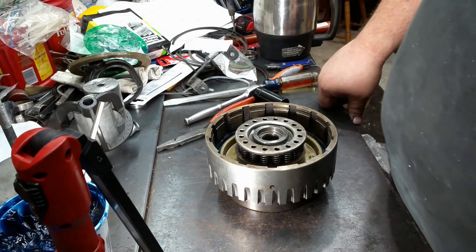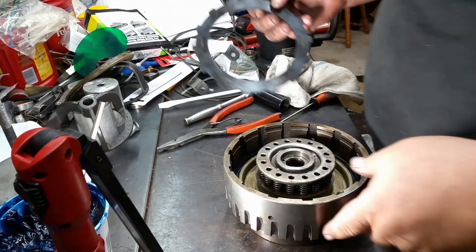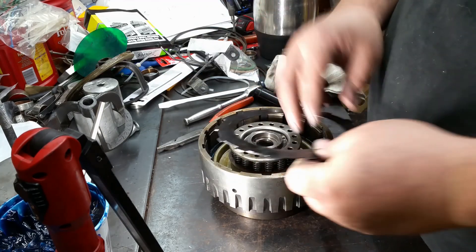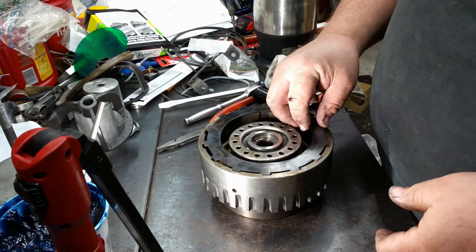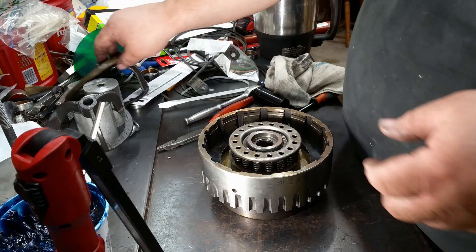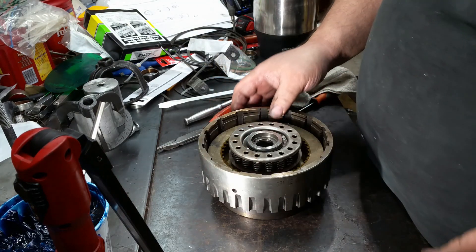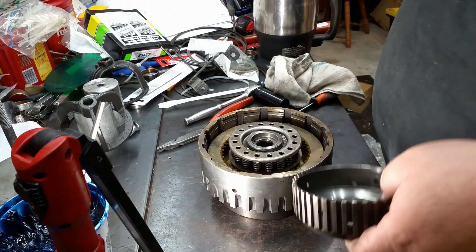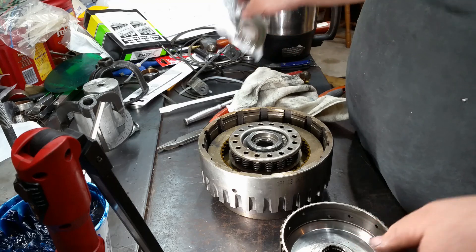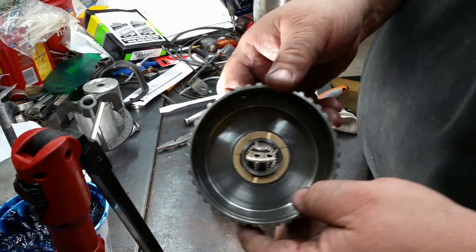This one also has a wave plate in it. Same thing — the wave plate goes in first, then you'll have all your clutches. Then on this one you get some thrust washers that go in there, which is a brass one.